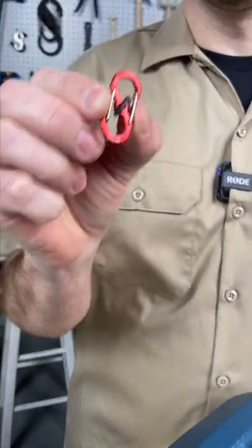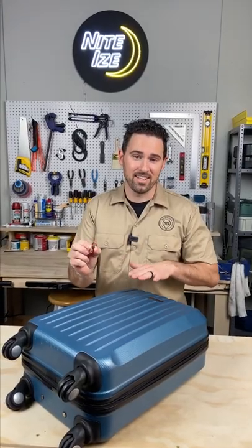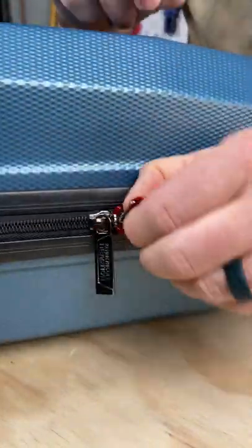Now with your bag, keep it secure. I love to use these micro lock S-biners. They are easy to use, and if TSA needs to get into your bag they can do so without damaging your bag or cutting your lock.